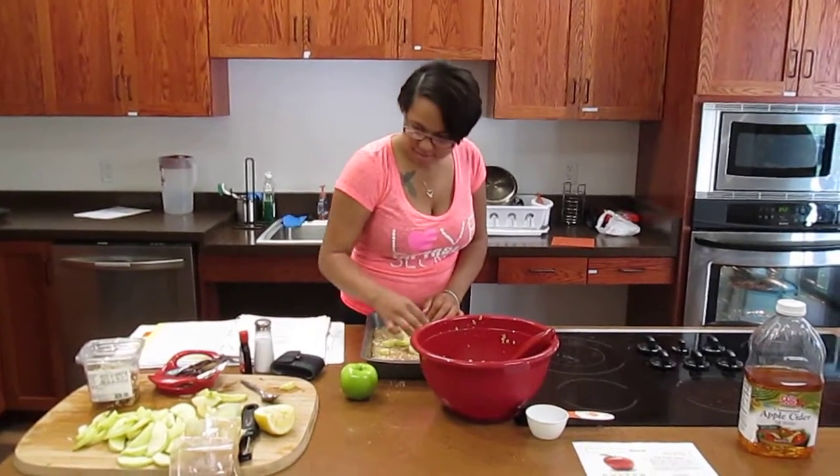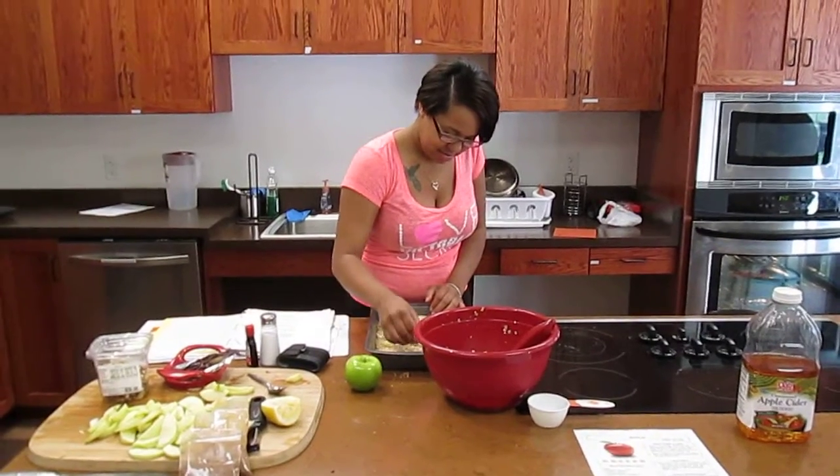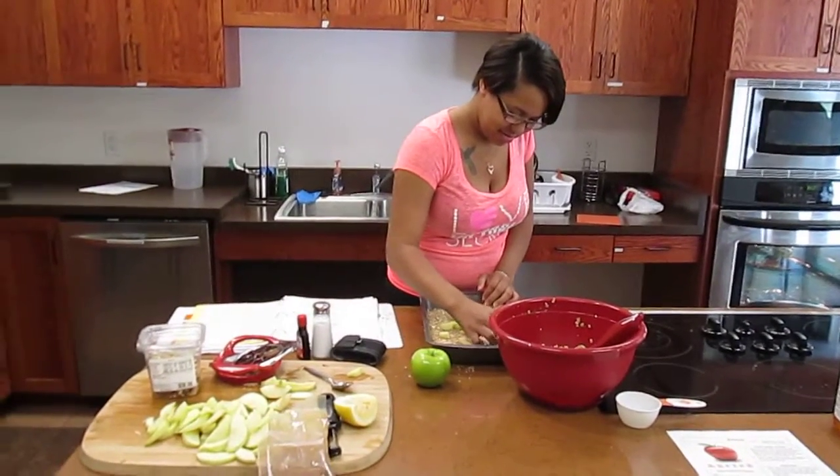Welcome to the UROC teaching kitchen. This is a smart snacks project and this week we're focusing on apples and honey.